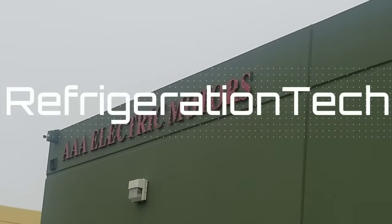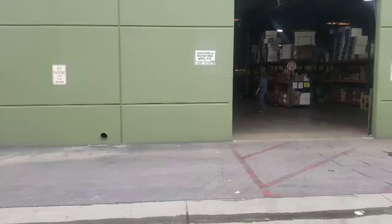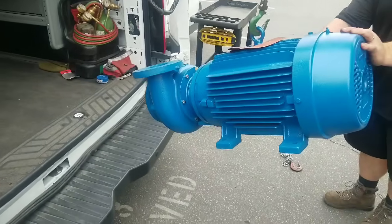All right, we're here at AAA picking up the motors — part two of this video. We're picking up these two water pumps that we're going to install today. Don't see this every day.